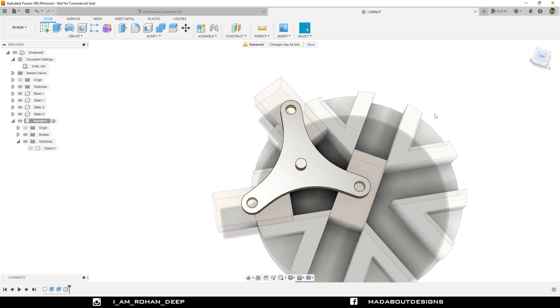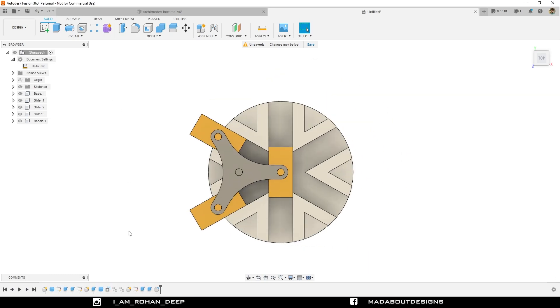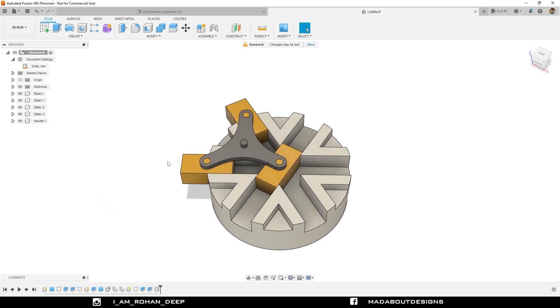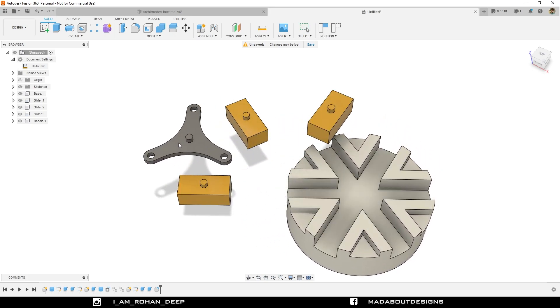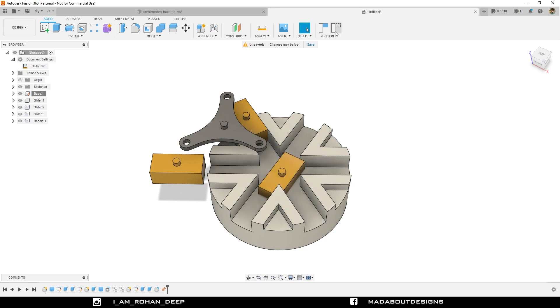Here is our handle almost ready. Go to our main assembly. Here is our components ready. You can see the components are not joined together as they can freely move. Before applying any joints between them, we need to ground the base so that it won't move from its original position. In order to do so, right click on Base 1 and ground it. Now you can see the base is not moving, whereas the other components can easily move.